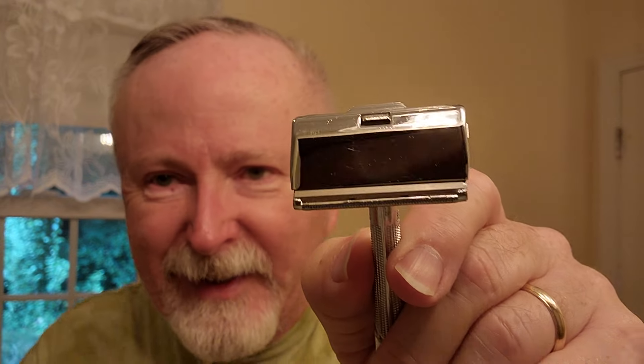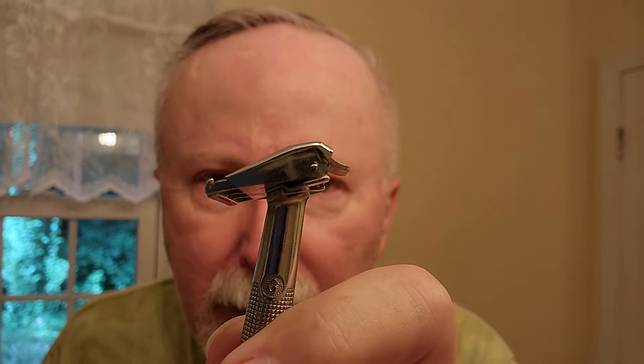So the blade goes down in there, just sitting in there, and you just pop it down. Double check to make sure it's seated. Now it does have blade exposure — it sticks out beyond the top cap a little more than normal. But the gap, which is top to bottom — the blade against the base plate — is fairly light. It is more towards mid-aggression than mild.